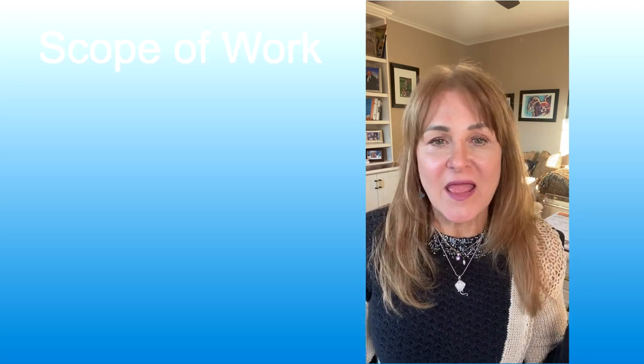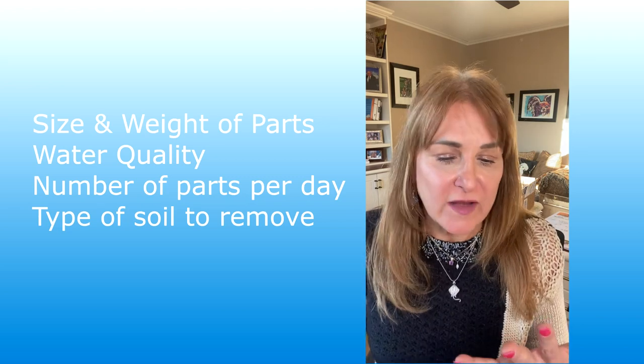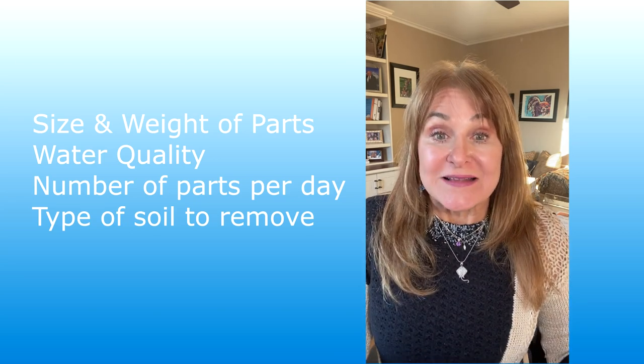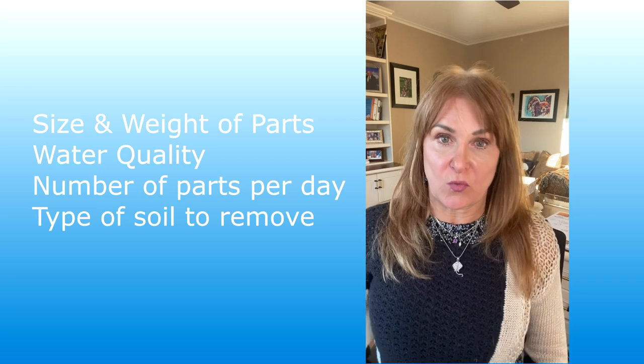If you talk to me, I'm going to ask you questions about your parts cleaning — beyond just the size of the parts, the weight of the parts — but I'm going to want to know your water quality. I'm going to want to know about how many parts you need to clean per eight hours, and particularly I'm going to want to know what soils you want to remove.